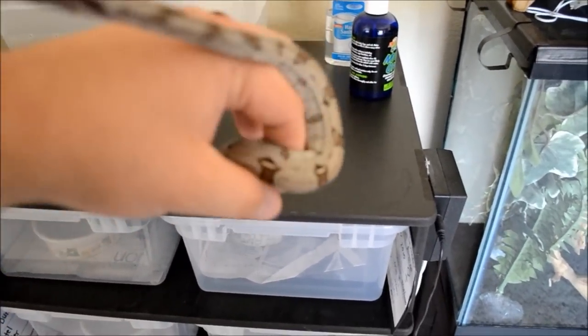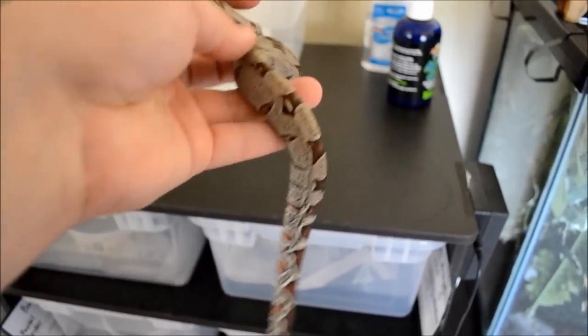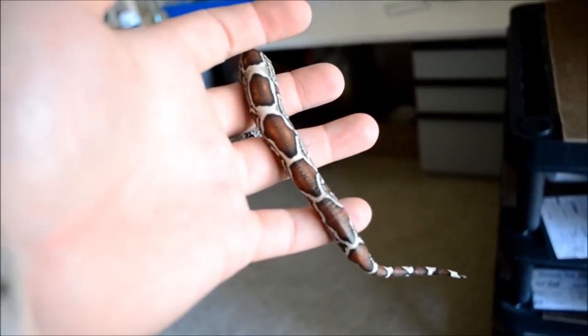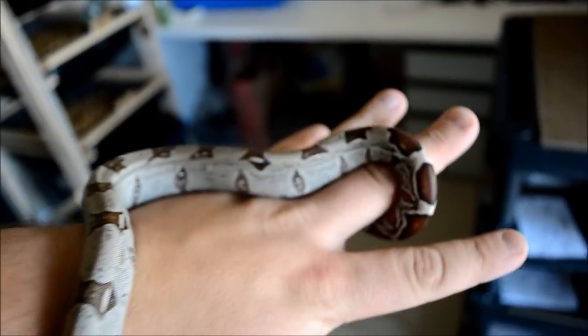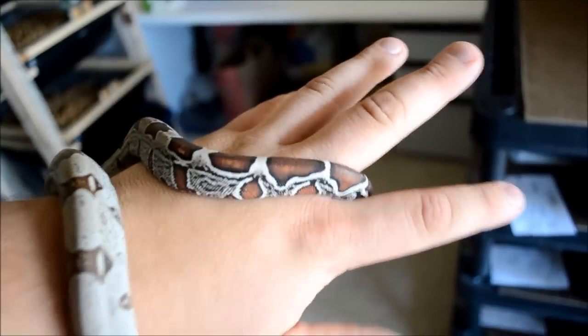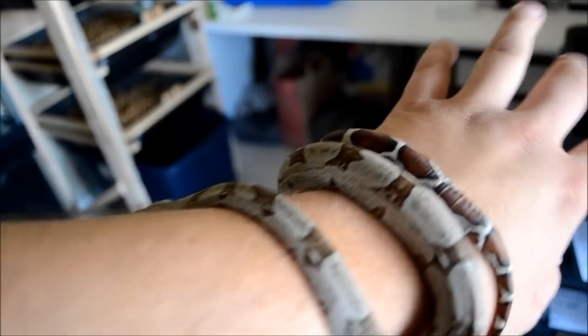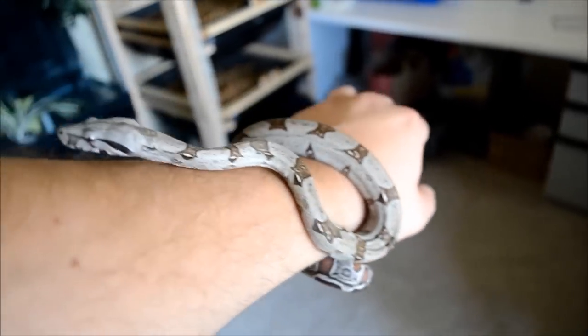Here's my Suriname Redtail. Whenever I try to get him on a video, he becomes really active. He's 101 grams. I actually had some complications with this guy — he got real sick. He was regurgitating food and just all kinds of problems. Finally I took him to the vet and they put him on three different types of medicine. He's all better now. He went from like 80-some grams when I got him, all the way down to 60-some grams, and now he's starting to get back up. That's good.